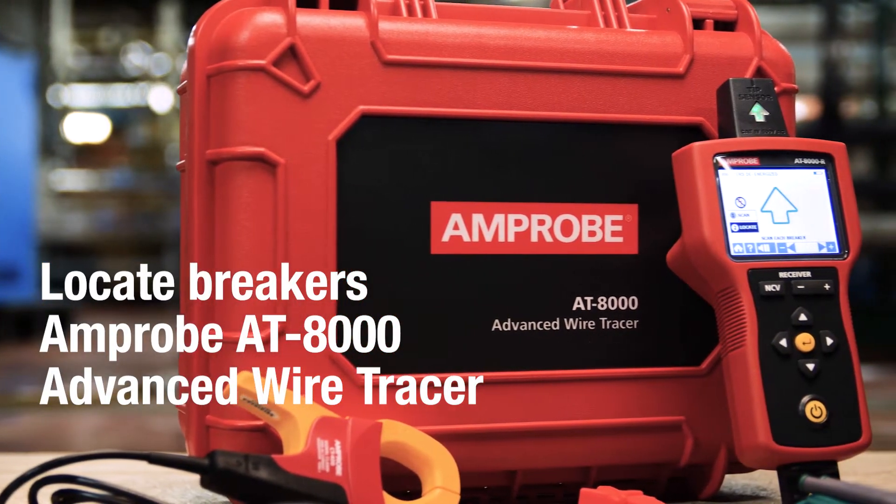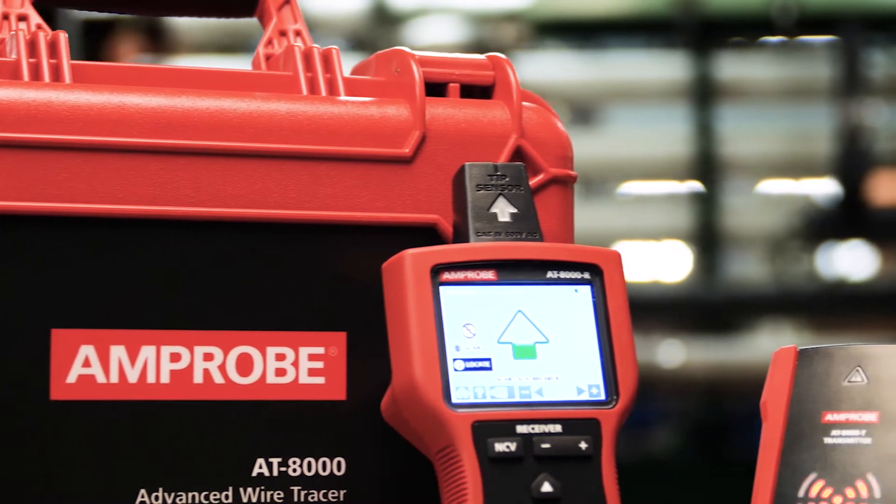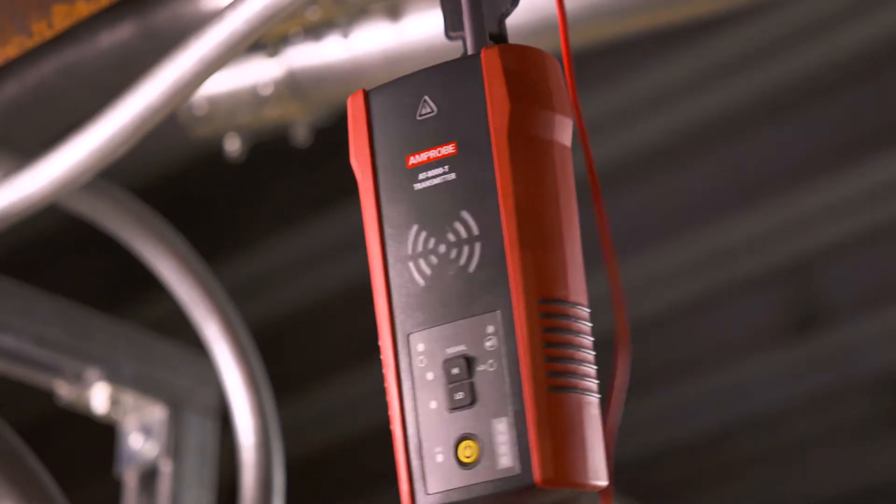Locate energized or non-energized breakers quickly and precisely with the tip sensor on the Amprobe AT8000 Advanced Wire Tracer. First, set up the transmitter.